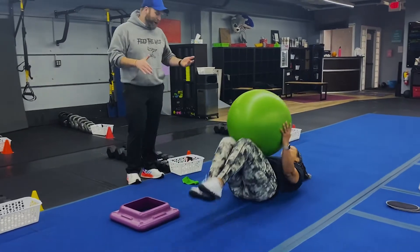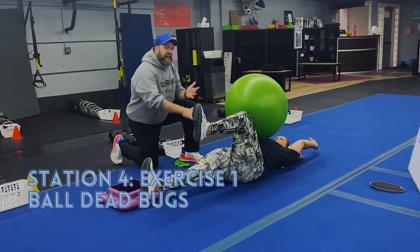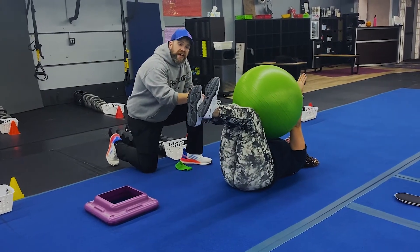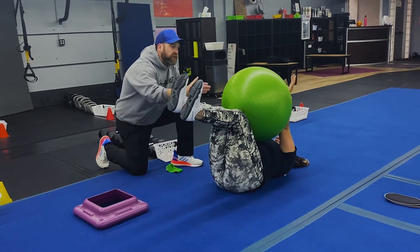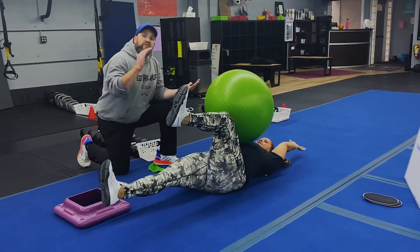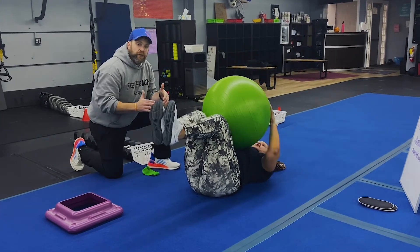Coach Tia is going to start with our ball dead bug. Get that stability ball set up, squeeze it between your thighs and your forearms. She's reaching with the opposite arm and leg. Lower back pressed into the floor to keep those abs engaged. Push away with that heel and get as low to the floor as you feel comfortable. Notice how as she's reaching with one arm and leg, she's squeezing with the other arm and leg. If you need to, just come back up to that dead bug position, squeeze that ball tight and breathe. You can also do this one without the ball.